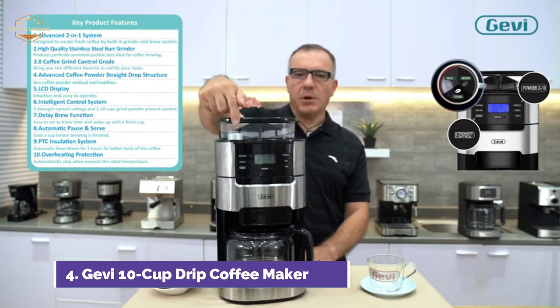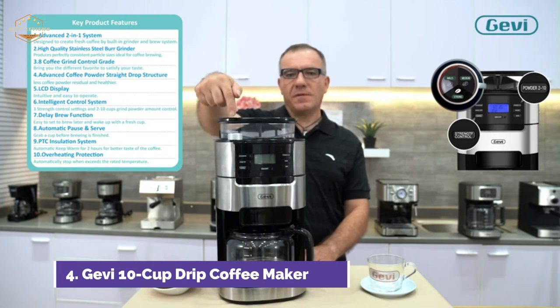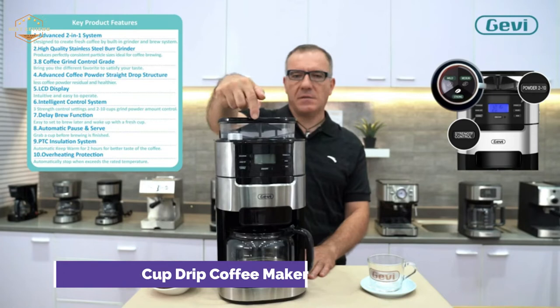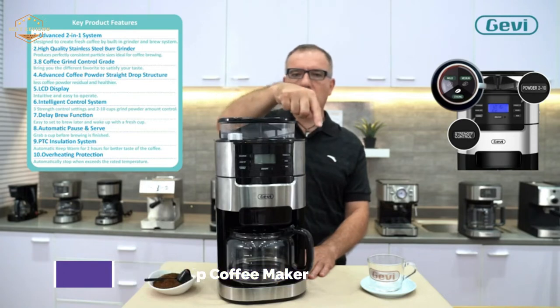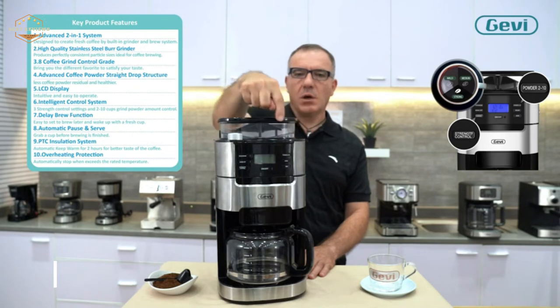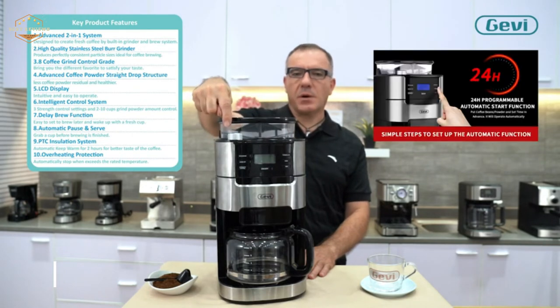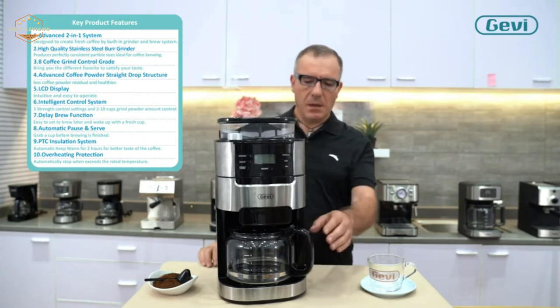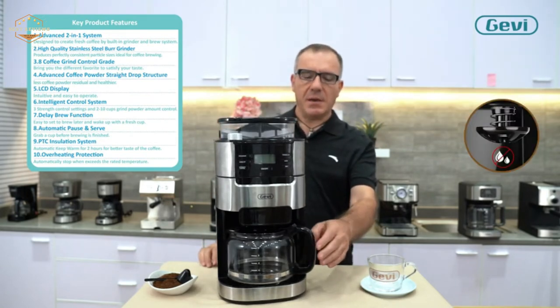After entering the timer mode and setting the desired time for the machine to start automatically, the programmable clock will start brewing your coffee at the set time. After brewing, there is a prompt sound. This helps you save time when making your morning coffee. The warming plate design allows the coffee to be heated in the carafe for up to 120 minutes after it has been brewed.